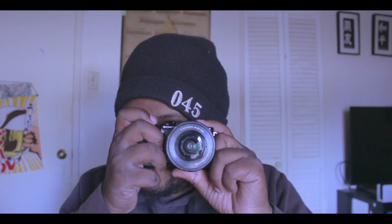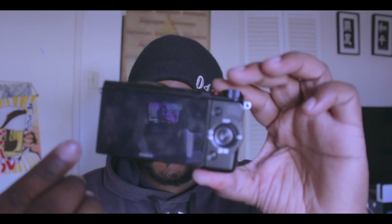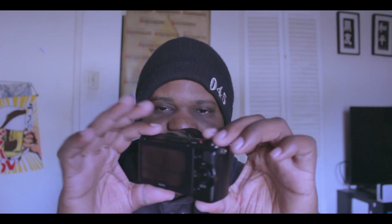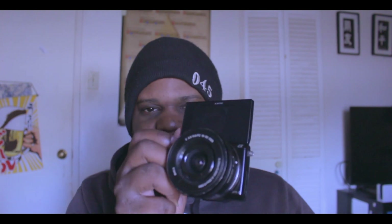The biggest problem for me personally — it's not a deal breaker — but this does not have a viewfinder. As you can see on the back, there is no way to look through a viewfinder to line up your shots.